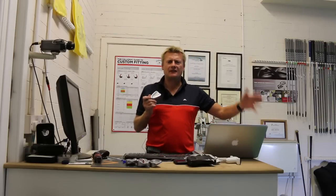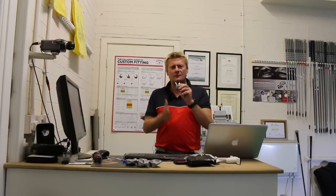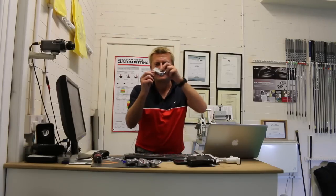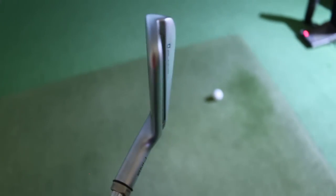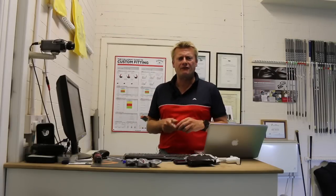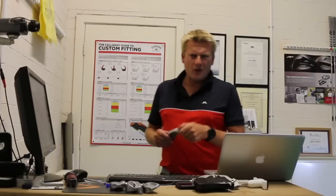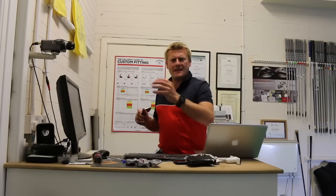Next we've got the iBlade. This is Ping's bladed club — for the better player, the guy that wants buttery feel in Ping's own words. It's got the active elastomer in the sole to make it a little bit more forgiving, very thin sole, designed for easy turf interaction. The weakest lofted at 34 degrees — almost a full club difference. At £120 per club, a little bit more expensive than the G400, and certainly not going to suit everybody. This is Ping's entry into the better player market.